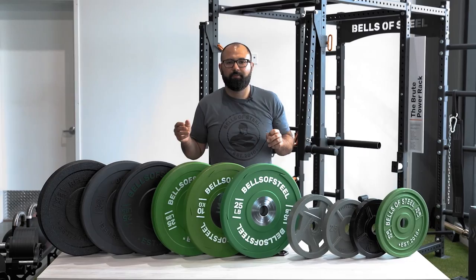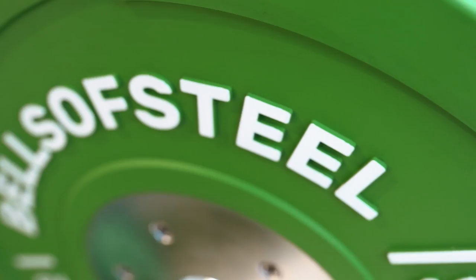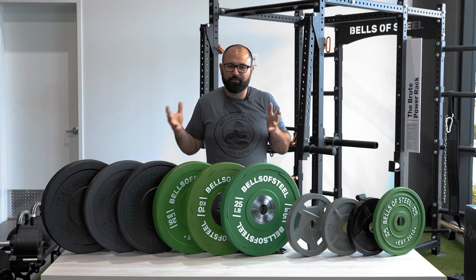The third main reason you'd want bumper plates is aesthetics. A lot of people like the look of them — they're a consistent size no matter the weight, standardized diameter, all the same height, just different weights. They kind of look cool, so those are the top three reasons.